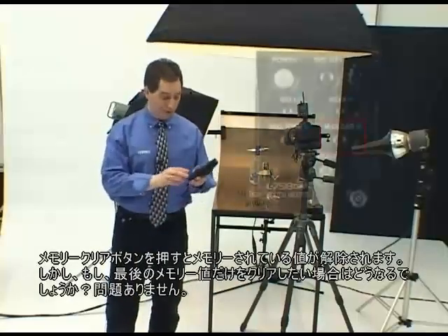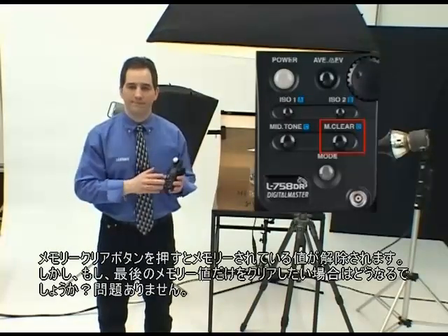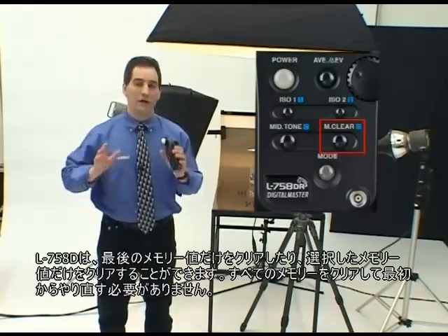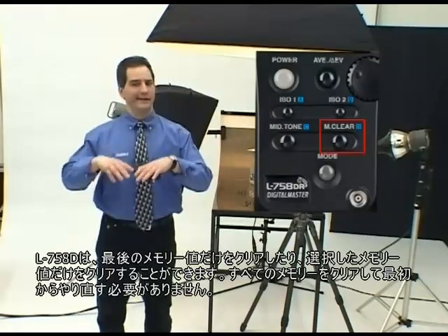Pressing the memory all clear button deletes all memorized values in the meter. But what if you just wanted to delete the last stored value? No problem. The L758DR lets you delete the last memorized value or even any selected value without the need to delete everything and start all over again.